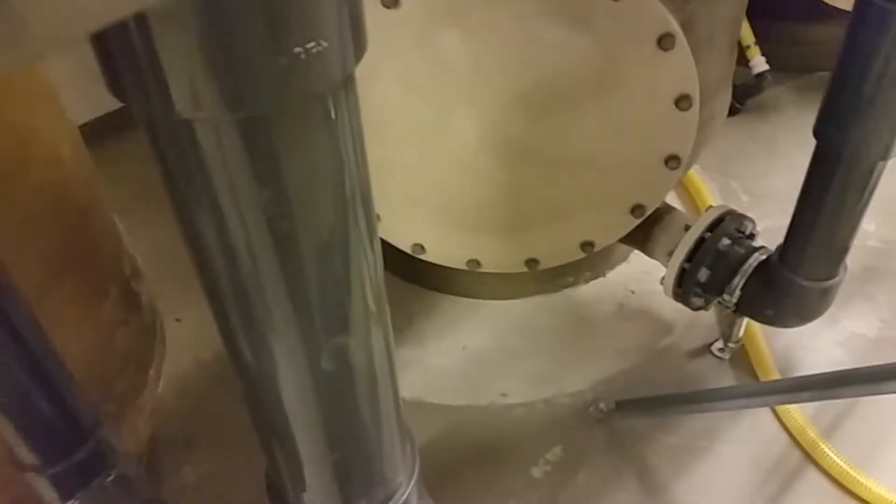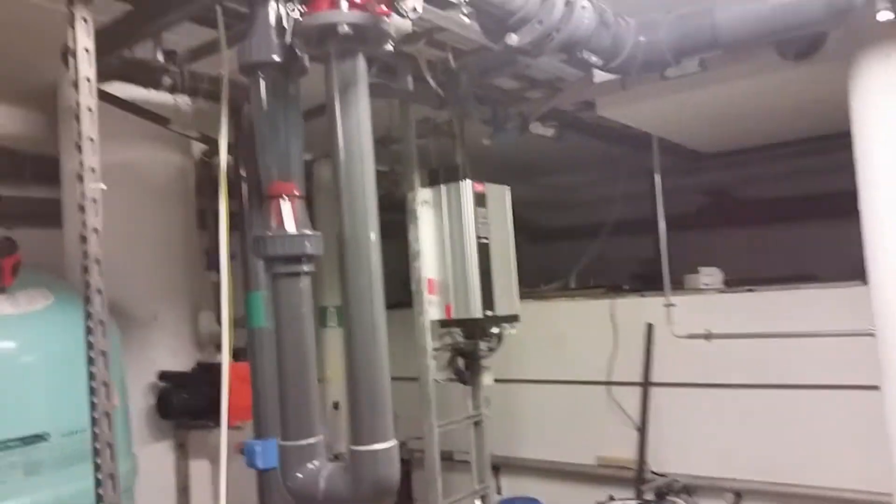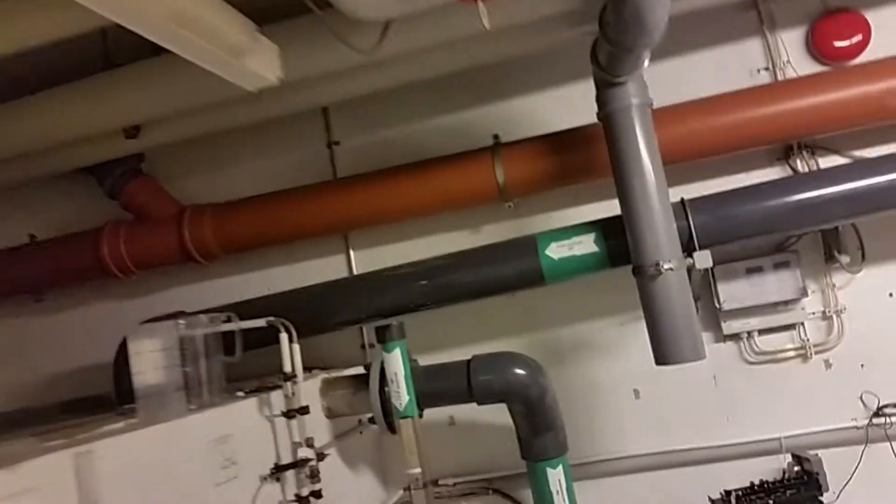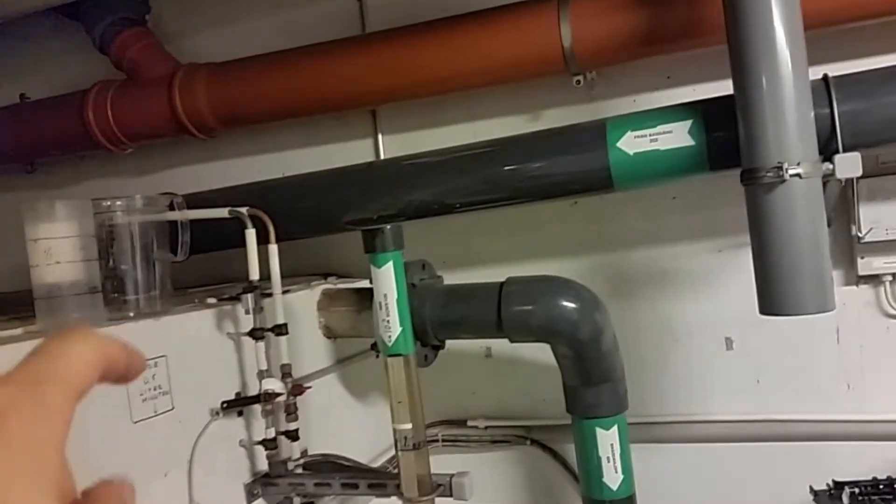You got another drain here. There's more salt. There's a flow meter for the carbon filter. Let's go and have a look at the BVK. This is the water from the pool going back to the water tank, and the tubes that go to the BVK.